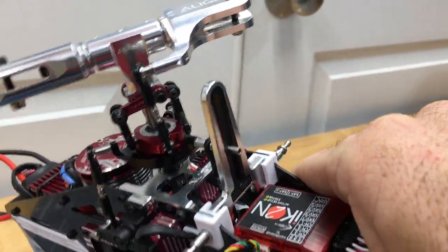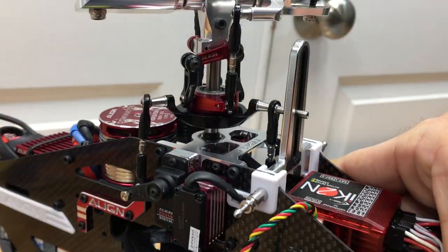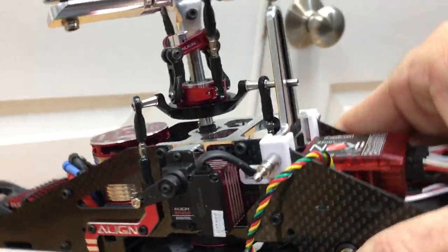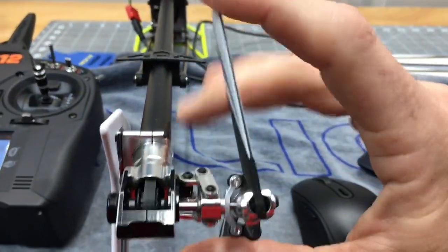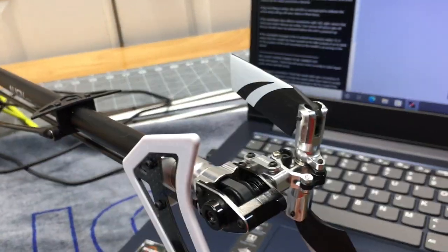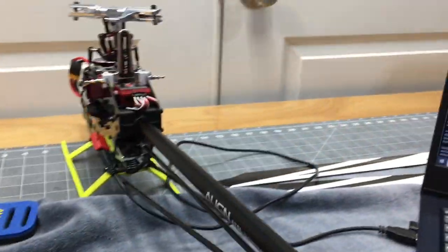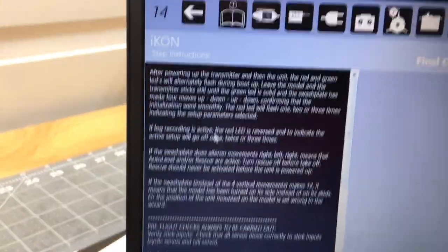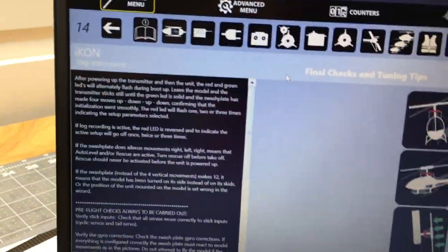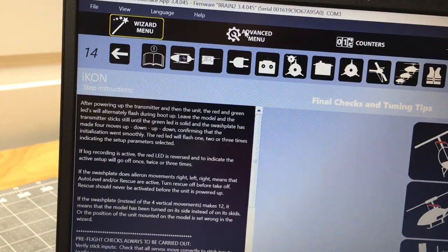We've officially completed the main menu of the wizard. Now it does a final direction check — we already checked it but we'll do it again. Remember: tilt helicopter right, swash goes left. Tilt left, swash goes right. Nose down, swash goes back. Nose up, swash goes forward. For tail direction — another way to check is fold the blade down: nose right gives left, nose left gives right. Everything is working correctly.